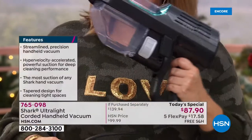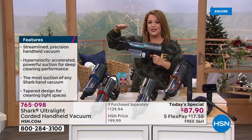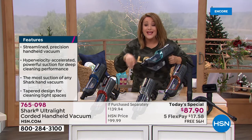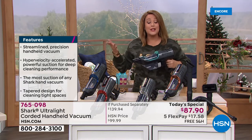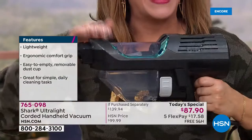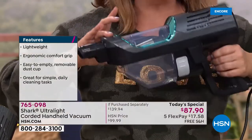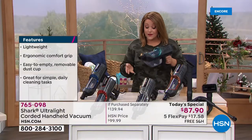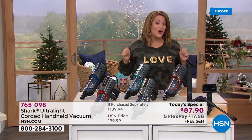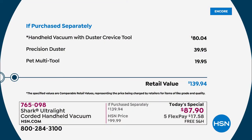You grab and go — take it up high for shelving, do furniture, clean crumbs from the baby chair, take it out to the car, do your baseboards, or dust. Instead of taking a duster and making dust fly everywhere, now you're dusting with your brand new handheld Shark. Item number 765-098, a brand new Shark as today's special offer, exclusively here at HSN — over $50 off retail.